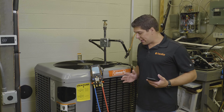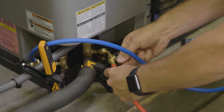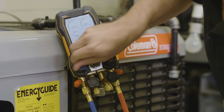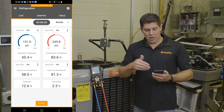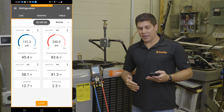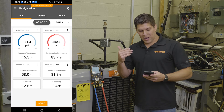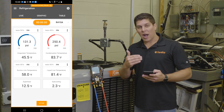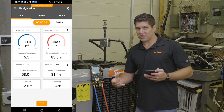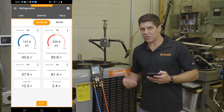The other part I want to show is with the Bluetooth and the smart probes — I have two 115Is connected up. Those are transmitting data into the digital manifold, and on the smart app you can see the same data there as well. I want to go into the data logging features. If I go ahead and hit Start, I am now recording exactly what I am doing — I can see all my swings, and if I want to adjust things I have that flexibility with the manifold or any other adjustments I need to make.